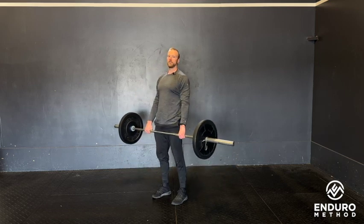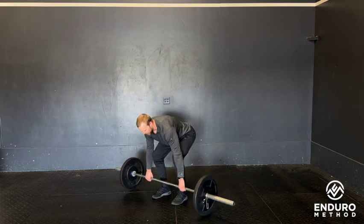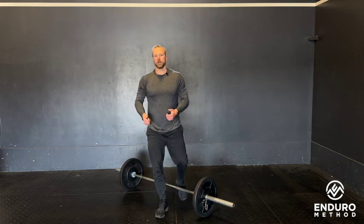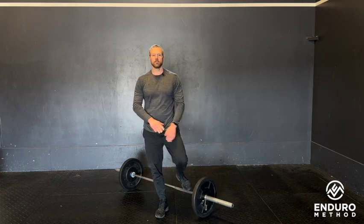Once you've hit the allotted number of reps, set the bar down immediately and go to the cardio that's called out, hitting that hard. Rest the time remaining. Have fun.